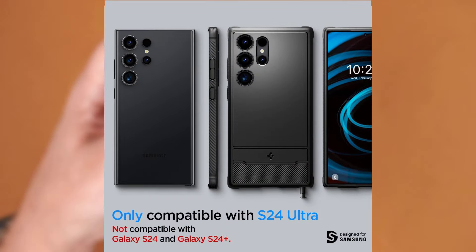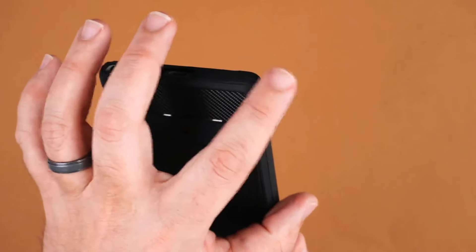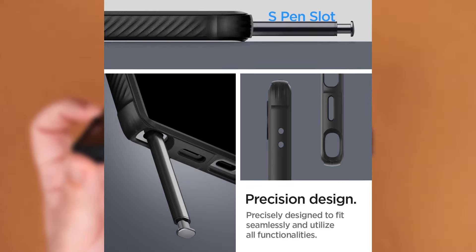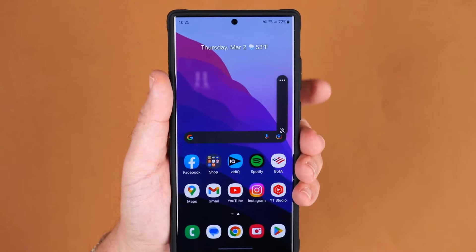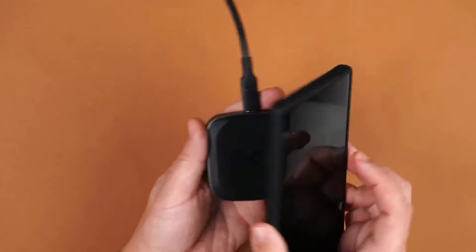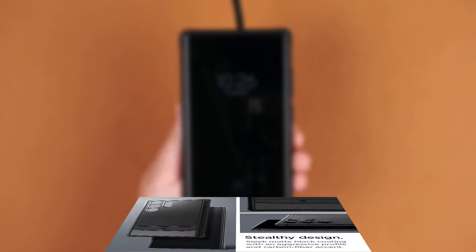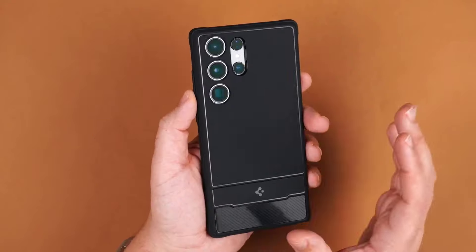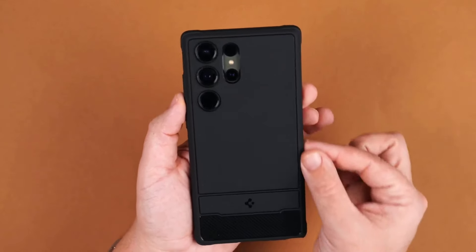This case is a bit thicker than the Liquid Air case from Spigen, but it feels really good in the hand. It uses carbon fiber at the top and bottom, giving it a rather unique look, while the rest of the case is all black. So you don't have to worry about whether it will go with the color Galaxy S24 Ultra you picked up. It adds some weight and some grip to the Galaxy S24 Ultra too, and has a slight lip over the screen to protect it from getting damaged if you drop the phone.